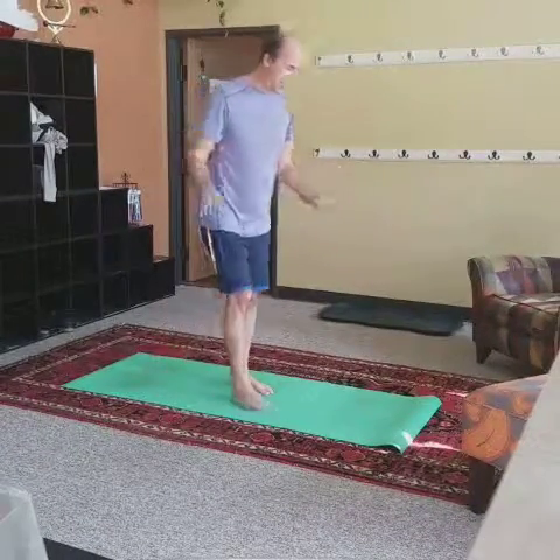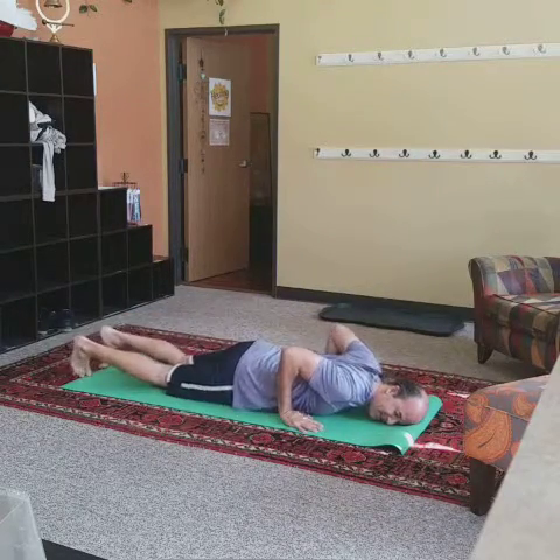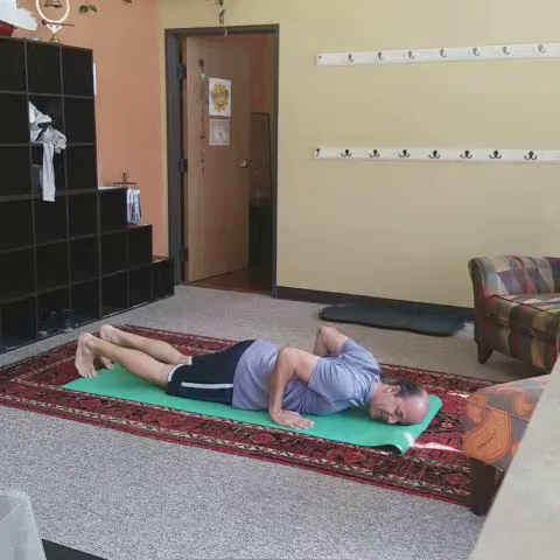We're going to start this one a little differently than what you usually do in class. We're going to start right down on our bellies, hands at your sides, in close to the ribs but not underneath. You want your elbows up — maybe even squeeze them together a little bit.